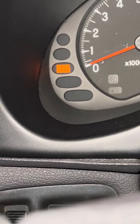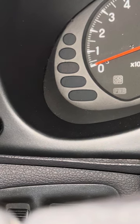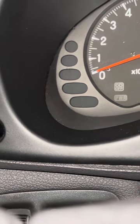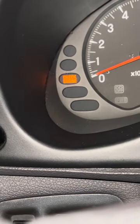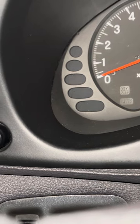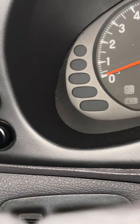The way you read this is every long flash counts as a 10. So it's going to give 5 long flashes — that's 50. And then 3 short ones, which count as 1 each. So the number is 53. That's my code.